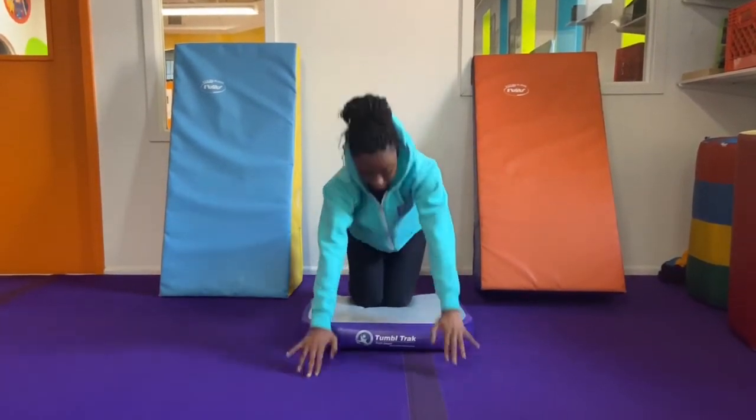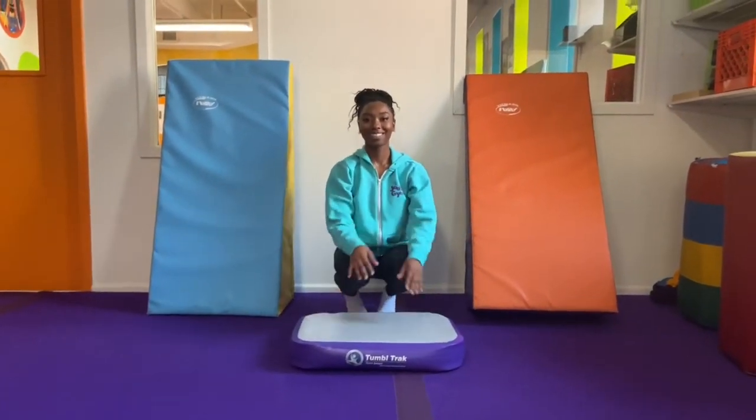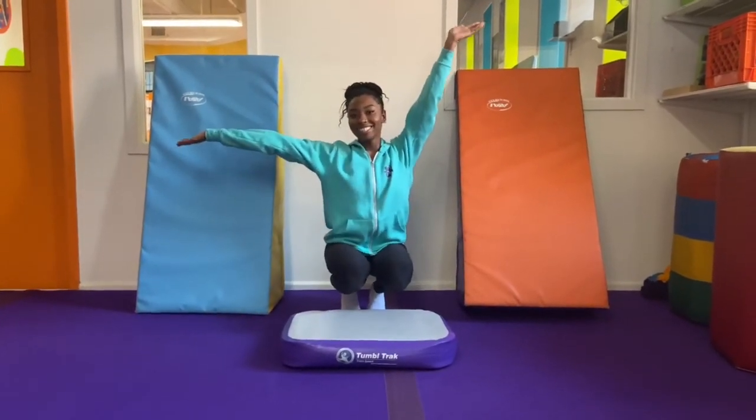You can return to your squat position, and there you have it — a handstand drill that you can practice safely at home.